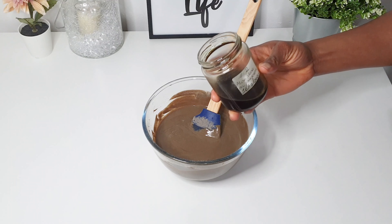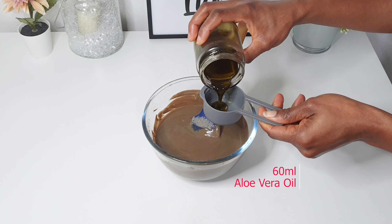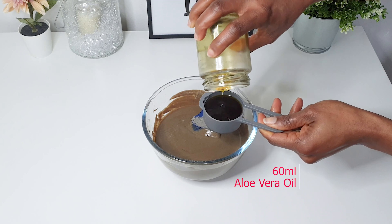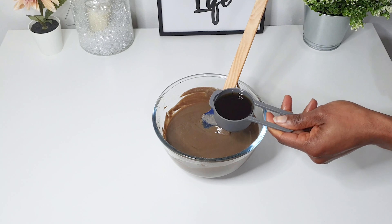Lastly, I'm going to add 60 ml of homemade ayurvedic aloe vera oil. I made a video on how to make your own hair growth oil, so please guys don't forget to check it out.